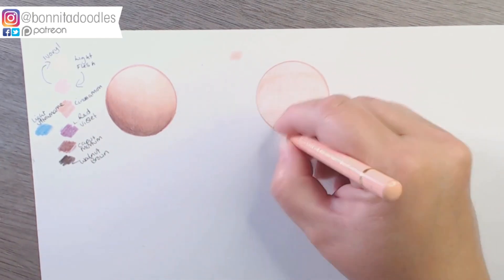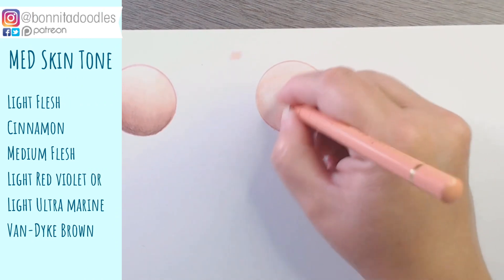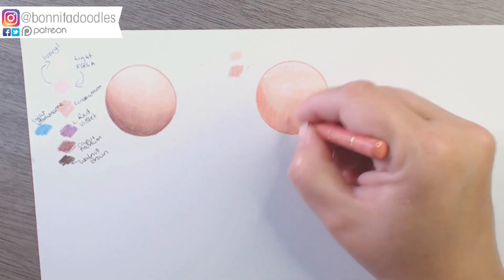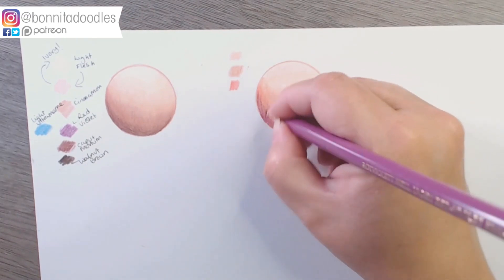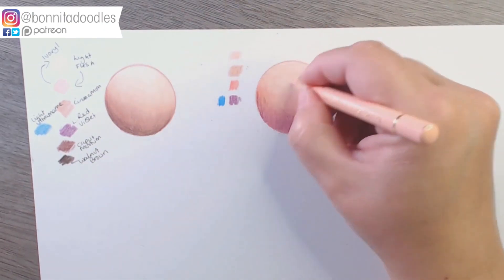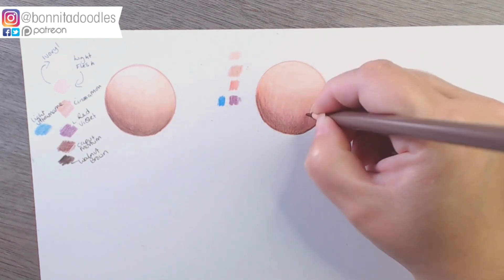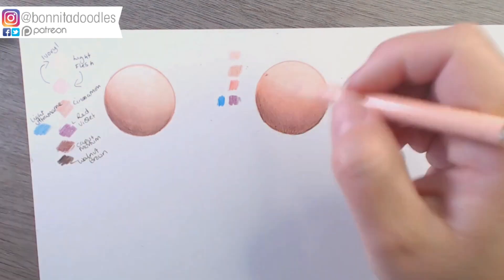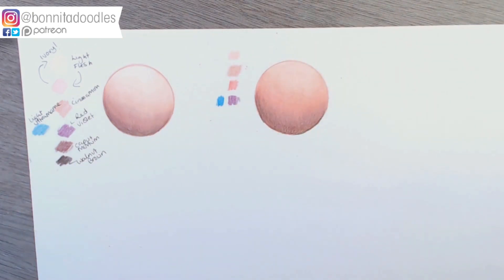We are now doing the medium skin tone, and that uses light flesh, cinnamon, medium flesh, light red violet, and again if you need the blue undertone, light ultramarine. We're also using van dyke brown for the shadows. The van dyke brown essentially removes any red from the shadows, because we don't want to add more redness as it's already quite a pinky flesh tone. It helps counteract that because in our shadows we just need to be going darker, not redder. Layering through using nice oval motions gives a much smoother transition and less pencil lines, making blending easier.